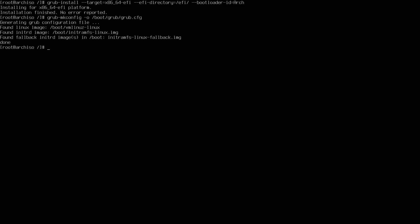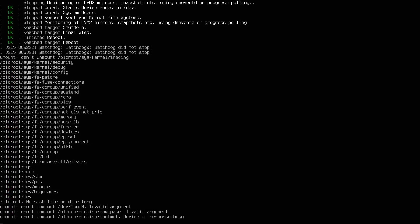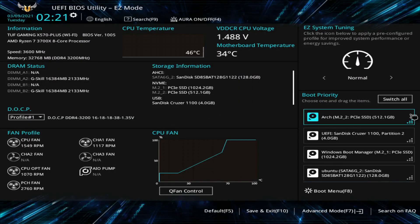We're now ready to exit the root file partition by typing 'exit,' which takes us back to the original live media console. We'll reboot and rearrange the boot order in BIOS so we boot from the storage disk where we just installed Arch Linux — otherwise BIOS might boot you back into the live media. Type 'reboot.' As things boot up, I'll hit Delete to get into BIOS and check boot priority — Arch is already the first thing selected.